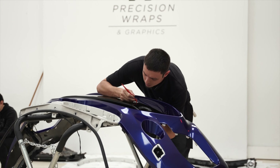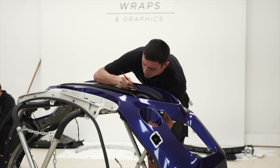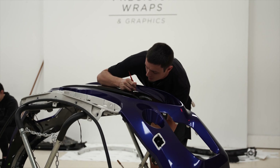What are we doing? Carefully trying to tuck this rubber seal around the sensor and it is extremely tight, trying not to mess this up.